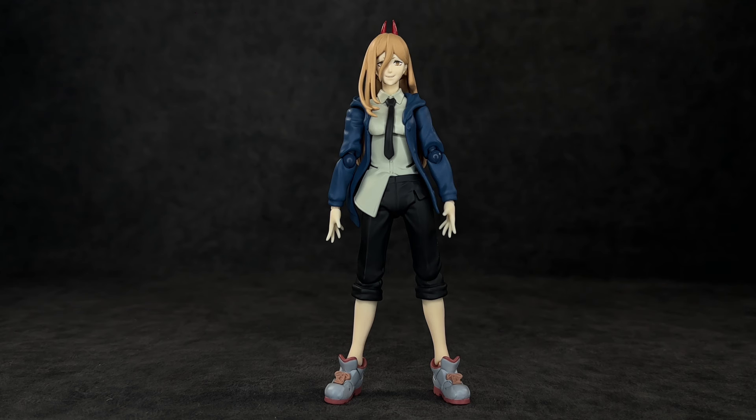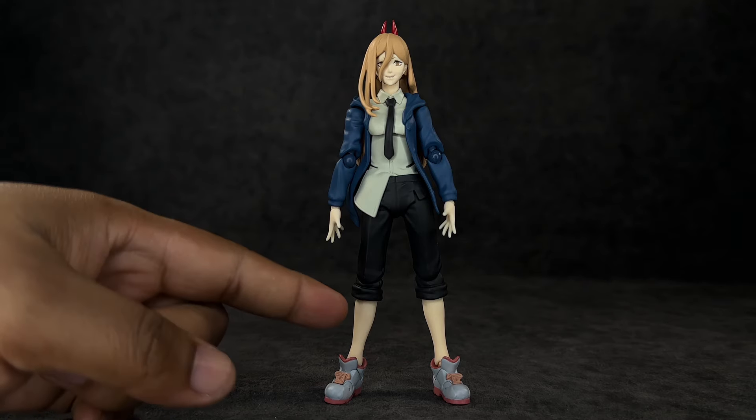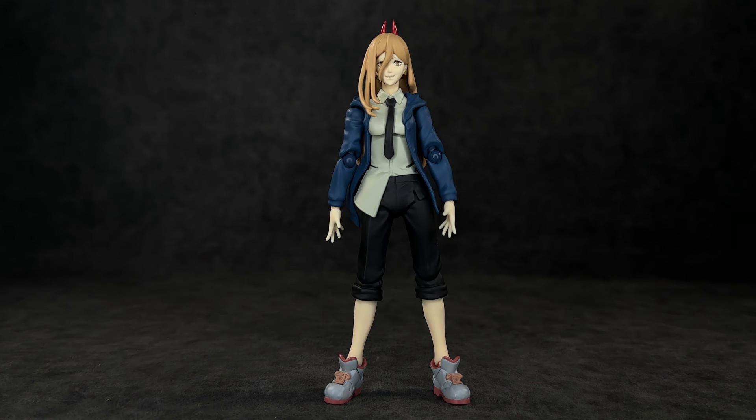As much as I've complimented it, I do have to say there are some things I dislike. I don't know what it is, but it feels like the left leg on mine is a tad bit longer than the right leg, which is why I have her standing with her legs spread just a little bit because I couldn't really get her to stand up straight. She just kept leaning to the right side. I don't know if this is a production error, but hopefully it's just my copy.